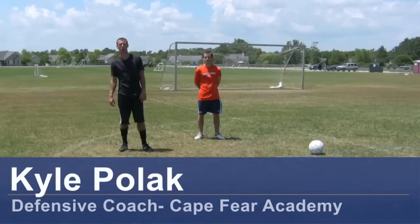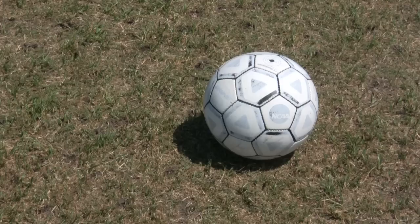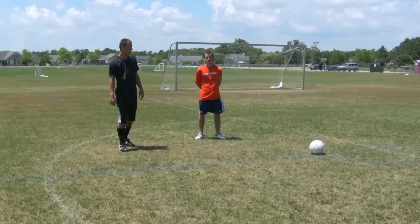Hi, my name is Kyle Polak, a soccer coach from Wilmington, North Carolina. Today I'll be talking about stamina for a soccer player. For this clip you will need a soccer ball, soccer cleats, and a soccer field.